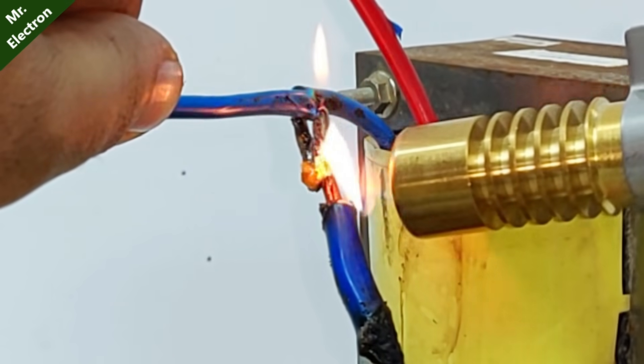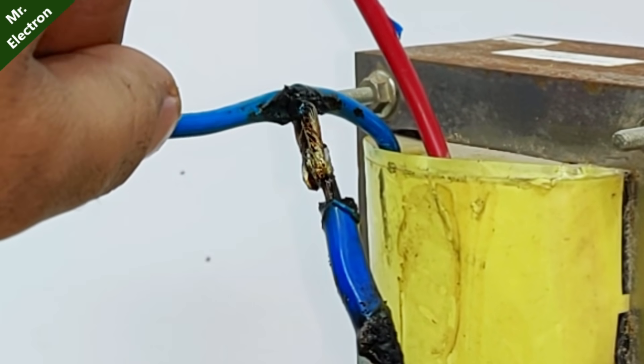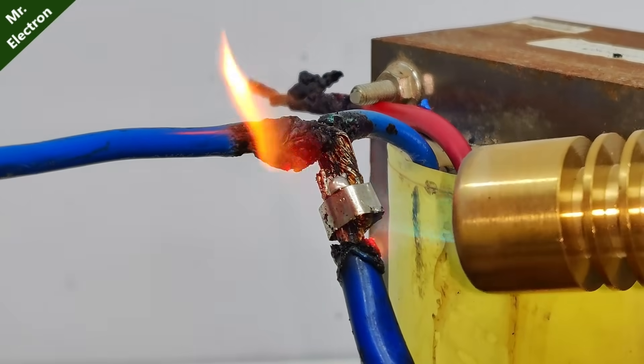Because it was not easy to solder this pointer, I have placed it strongly at one point using the nickel strip, and now I'm going to repeat the process.